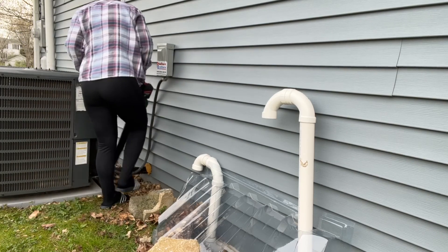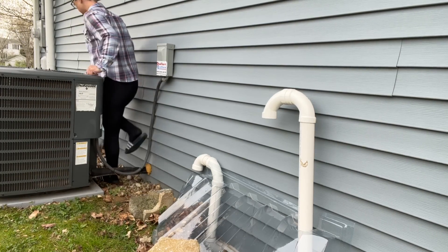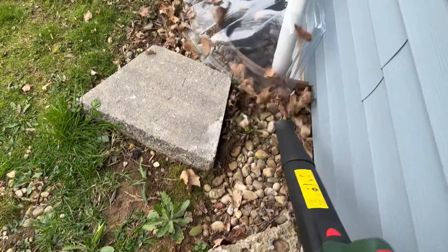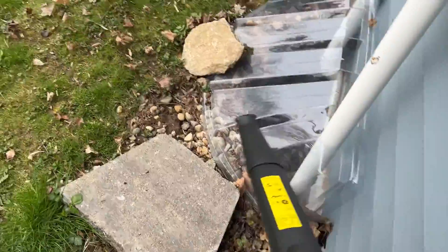And that makes this leaf blower the ideal choice to use in your garden. If you're going to use it to clean the garage, patio, porch, sidewalk — you can even use it to clean your car, balcony, or on the deck. You can enjoy a convenient cleaning lifestyle.